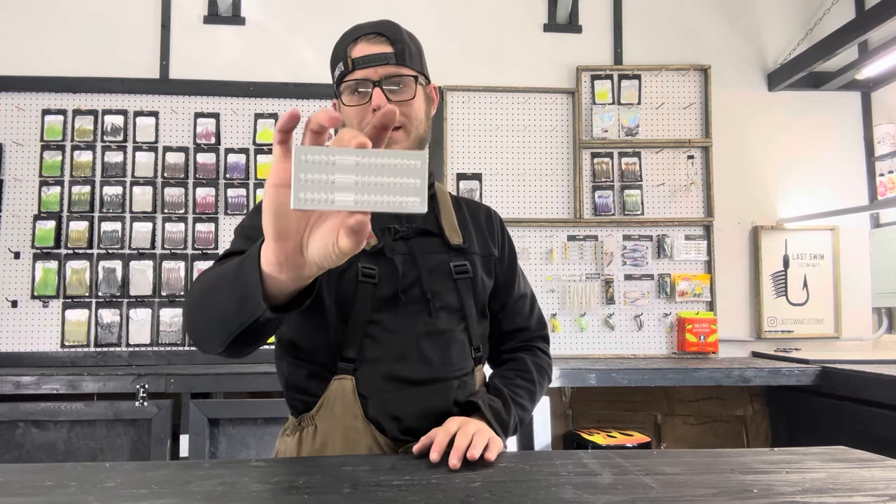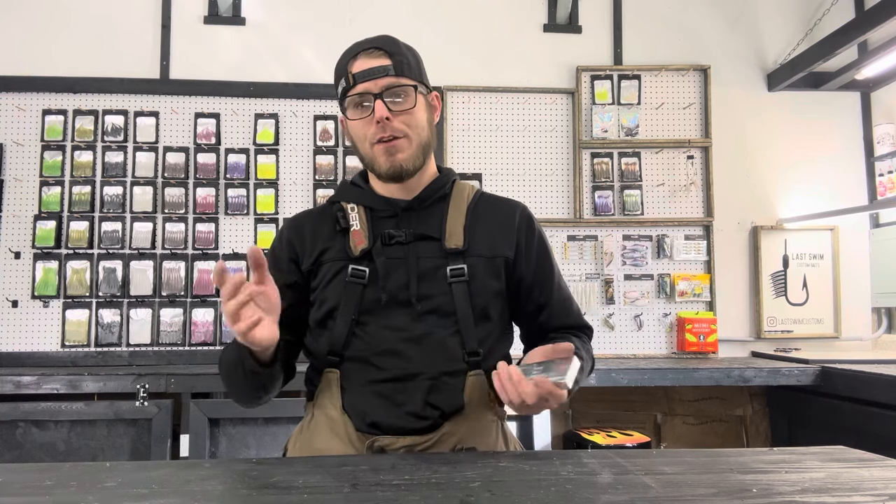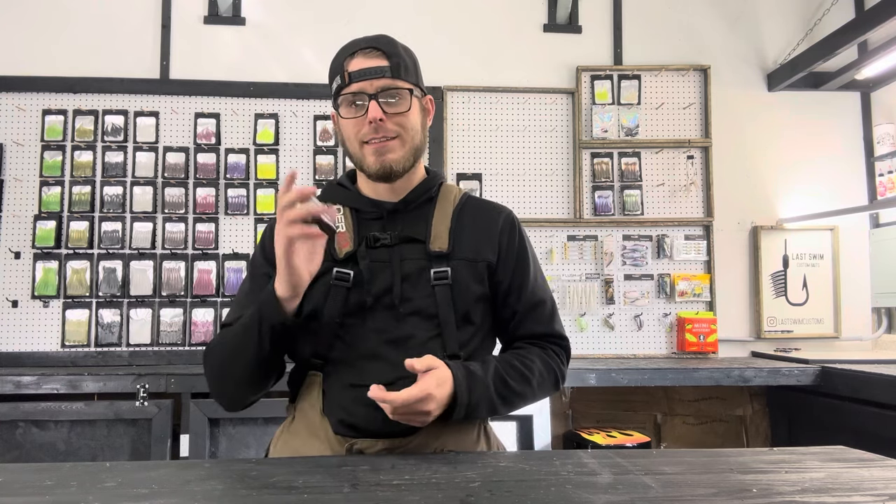It is a 3.8 inch open pour and it is a three cavity worm. It's going to be awesome for ned rigs and things of that nature — that's probably how I'm going to throw it, on a ned rig. But there are probably many different ways to rig this; that's just how I'm going to do it.